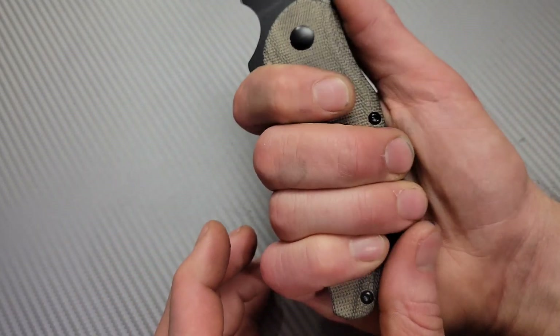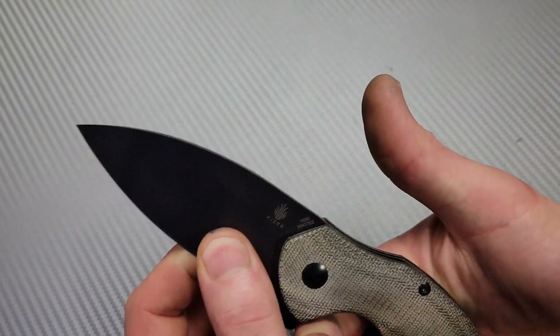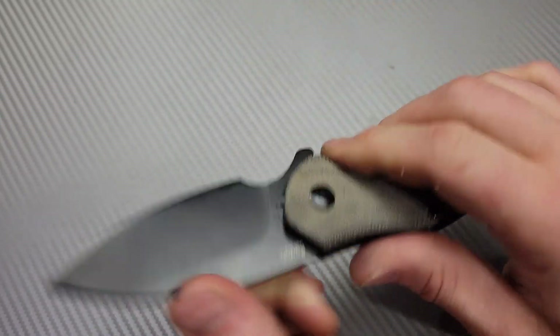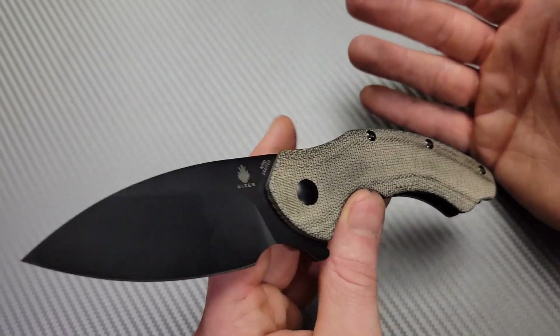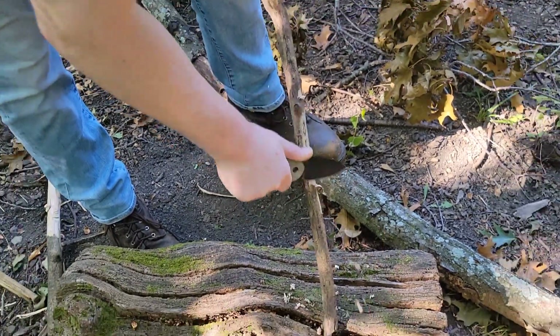This knife does force your hand into a couple of positions. Either you can choke up and use this finger choil right there, or you can go back here — and in that case you have this little spot right there for your pinky. Extremely comfortable in both grips. You can see this little scoop right here — that works great for your thumb if you're back here, or if you're up here, this area where your hand squeezes sits nice and comfortably. You can just tell by squeezing this that you can get pressure into this knife comfortably, which is so important for great push cuts and slicing.